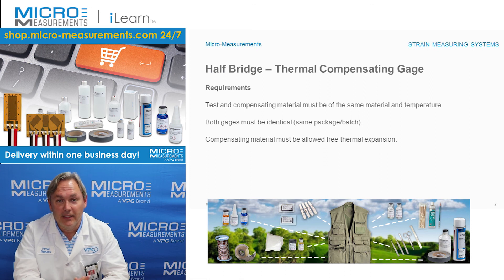If you'd like to find out more about how to compensate for the thermal response of strain gauges, take a look at our website at www.micro-measurements.com. Thank you.